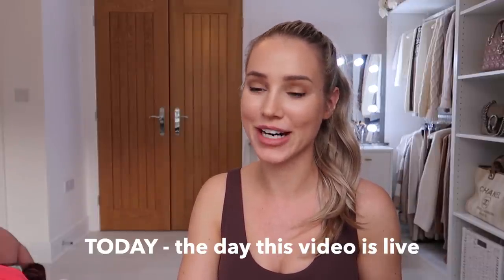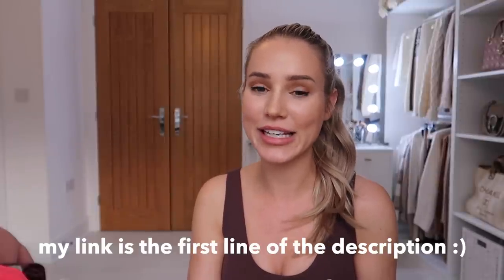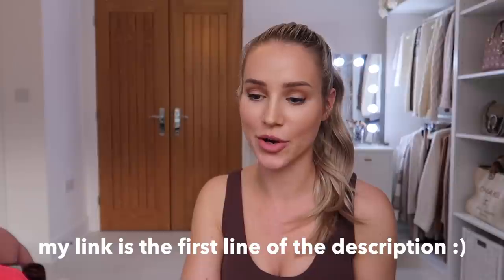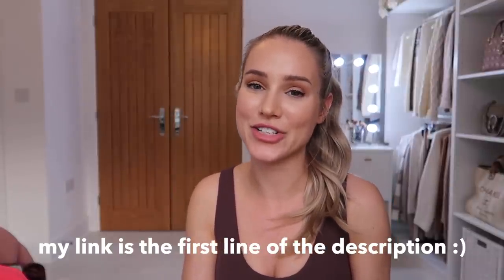Hopefully you have all the information you need for the launch, which is again at 7pm GMT on the 29th of October. Best to be prepared — that's my advice. If you did find this video helpful, I would love it if you could shop through my links — it doesn't cost you anything but it directly supports me and my relationship with Gymshark. Thank you so much for watching. I wish you the best of luck — I hope you get everything your heart desires. Good luck, see you in my next video, bye!